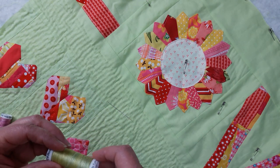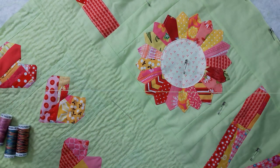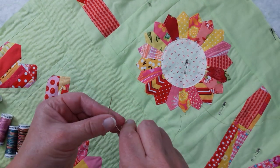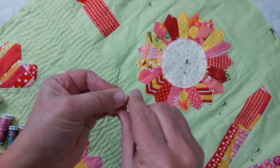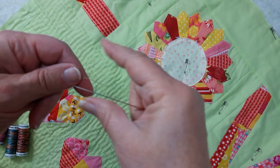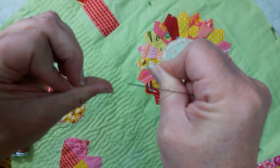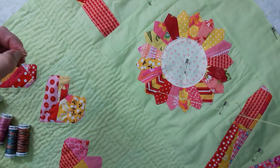So we're going to take some of this thread and get a comfortable length, thread our needle. Once your needle's threaded, you're just going to knot the end and we're set to go.